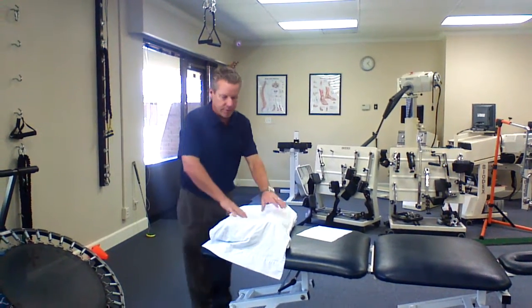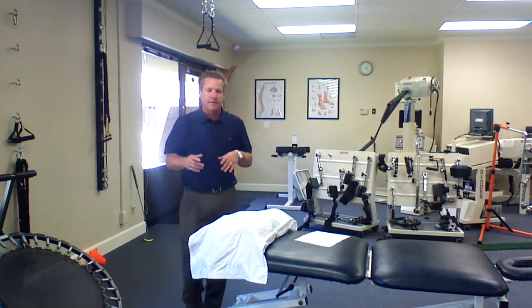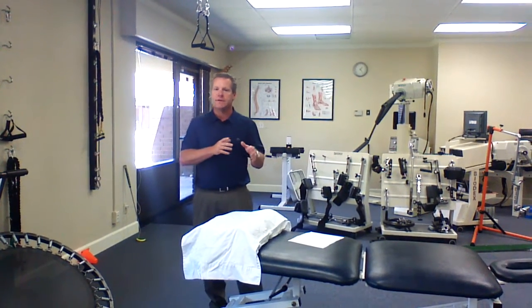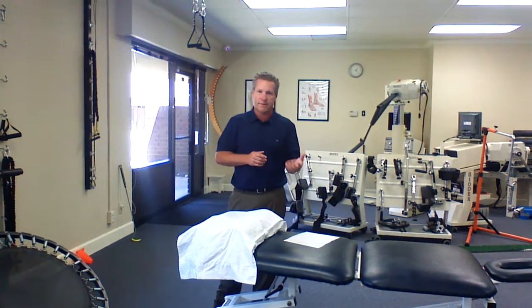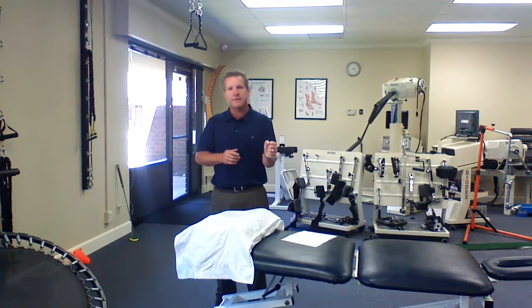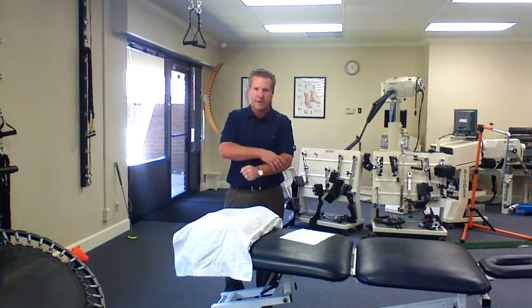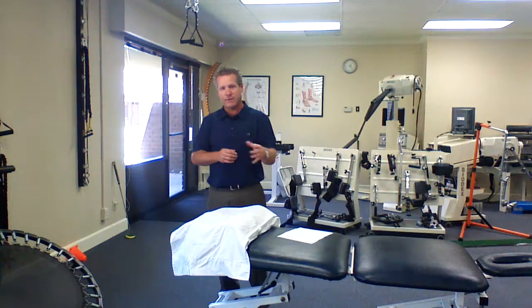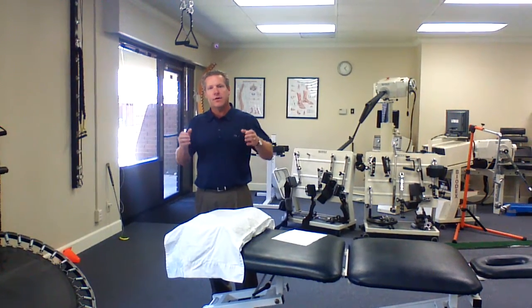Any time you start going palm down is when we have problems. The other thing to note is that a lot of strain happens because of sustained holding, not repetition. So somebody holding something for a long time or gripping something for a long time would actually have more likelihood of tendon problems than somebody doing something more repetitive. So you want to minimize that holding pattern.